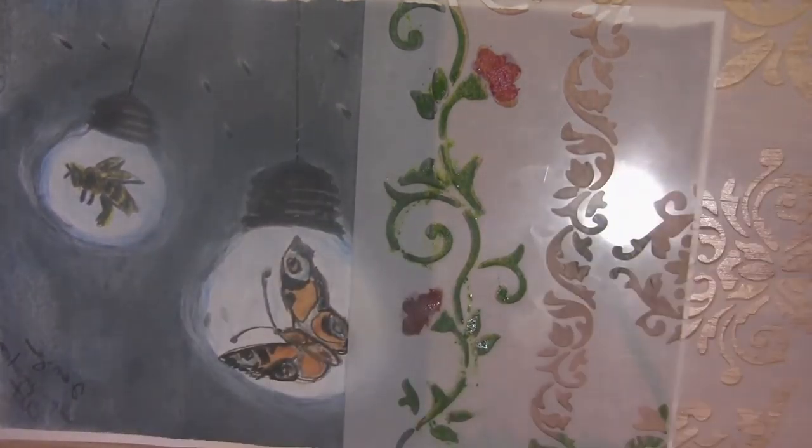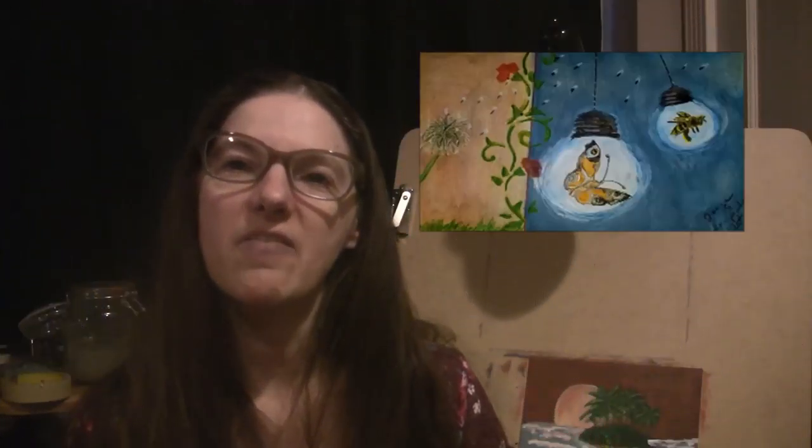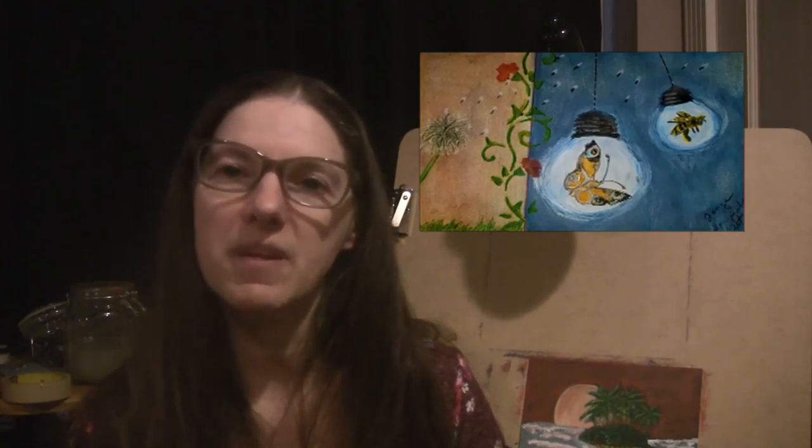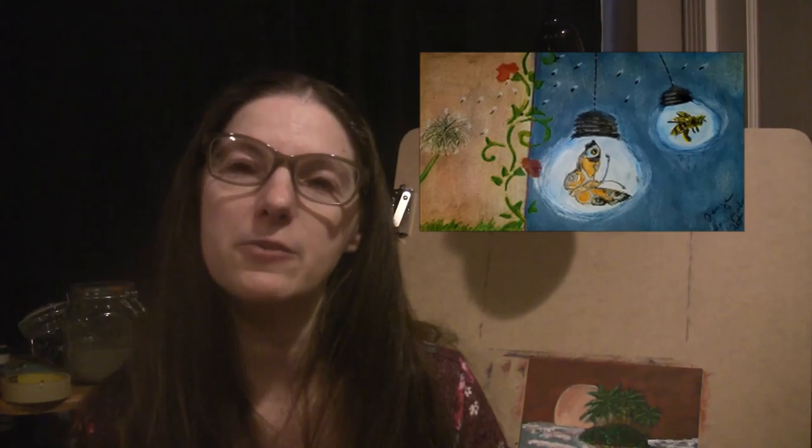I hope you enjoyed this video and got something out of it. There you have the finished piece and I hope you got something out of this and enjoyed following along with me on this butterfly and bee surreal piece.